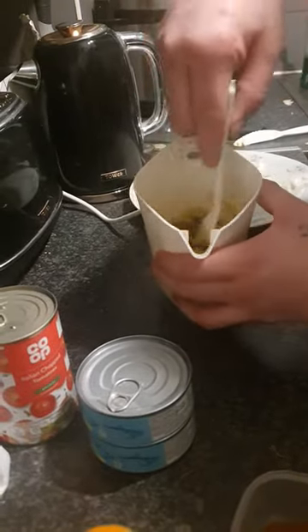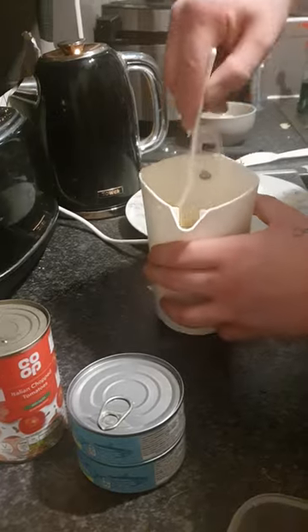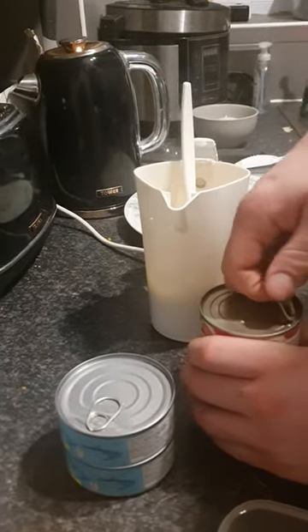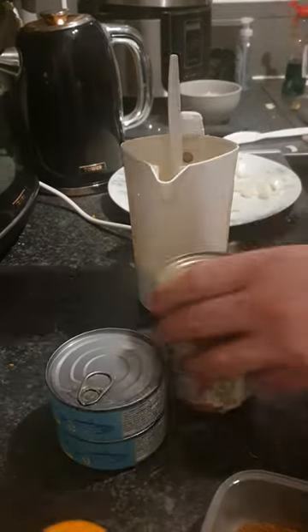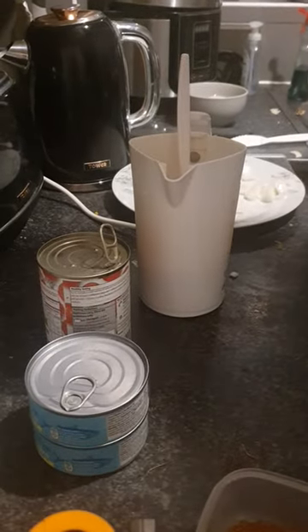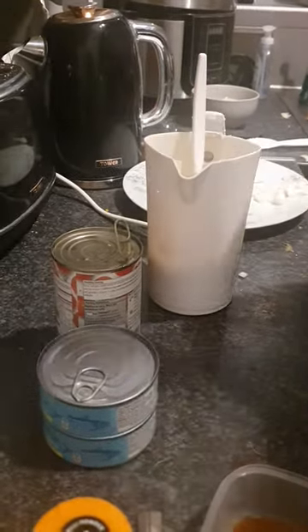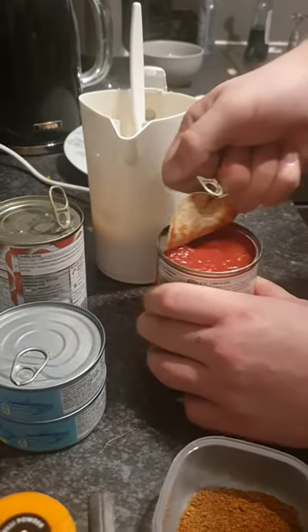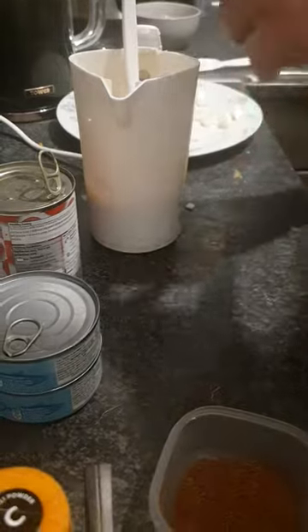Once you brown your onions off in your kettle like that, with a bit of butter and oil, get half a tin of chopped tomatoes — half a tin straight in the kettle.